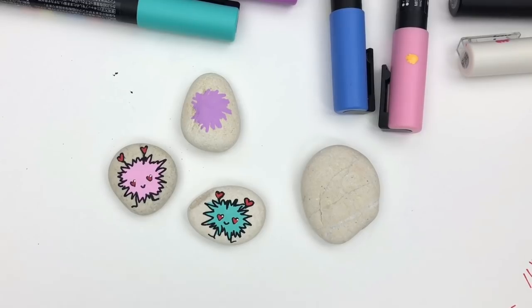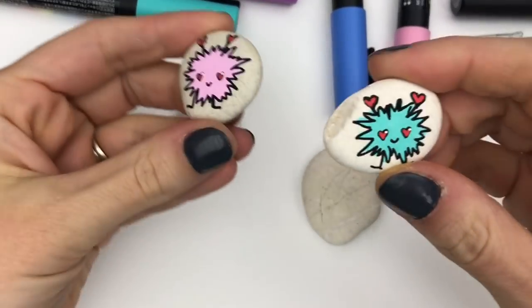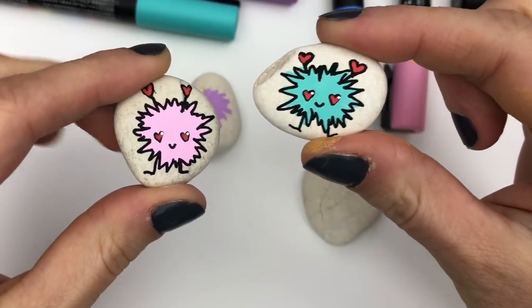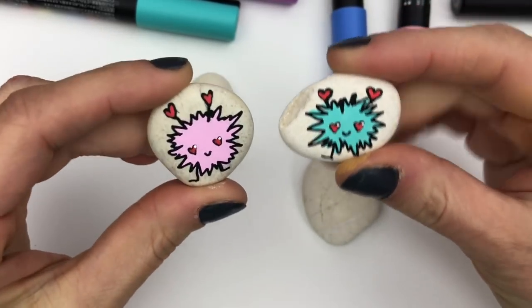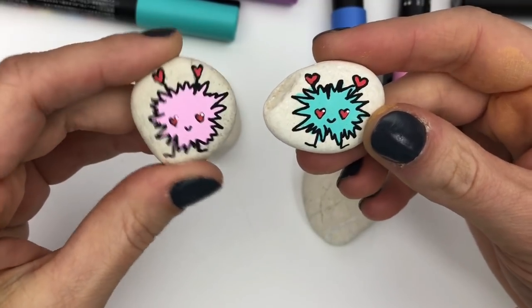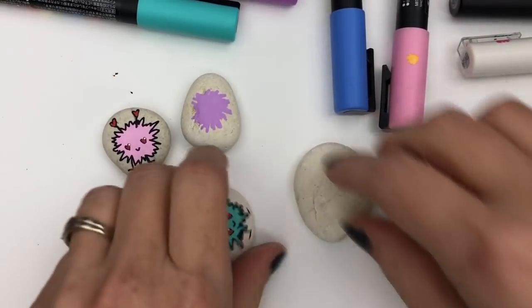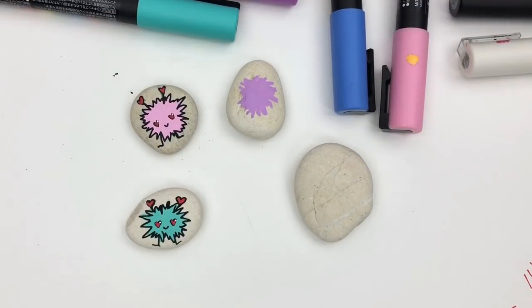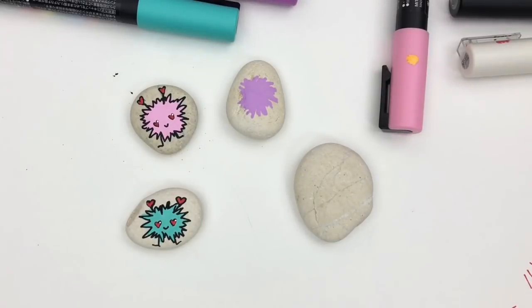Hey everybody, welcome into Rock Painting 101! Today we're gonna do a real quick tutorial on these fun little love bugs. They're super simple to make — how cute are these to hide around town for Valentine's Day? I've got one kind of prepped here so we can move things along, and the last one I'm gonna create is gonna be a blue love bug for my son.